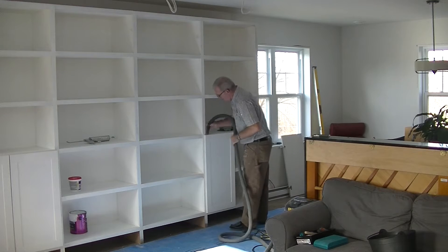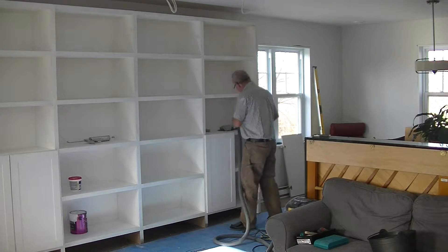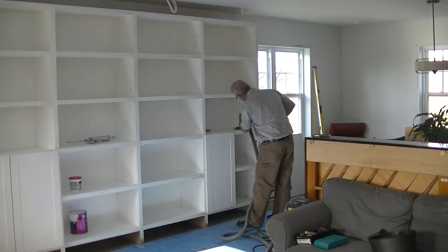Now that the bookshelves are properly aligned and fixed to the wall, it's time to do some sanding and prep for finishing.